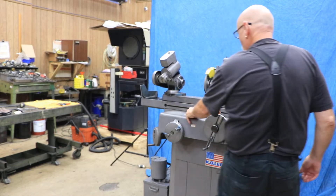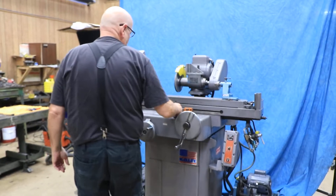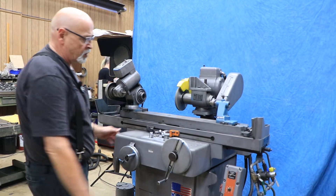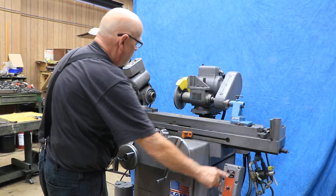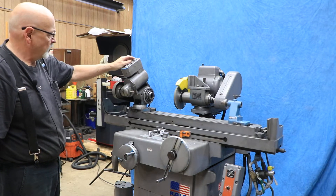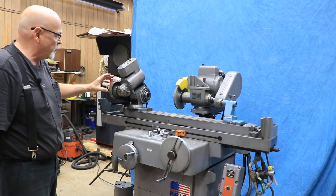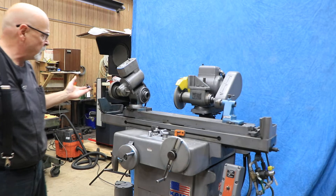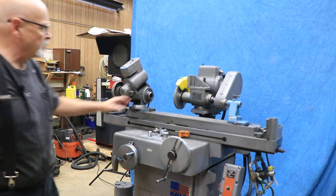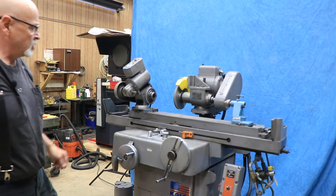This starts the table going back and forth, and you can increase or decrease the speed of that. You can start the grinding wheel here, and then your headstock. The headstock has two different speeds — a high speed and a low speed. You've got two sheaves on the pulley in there, and probably the same deal with the wheelhead spindle, so you can slow this down.